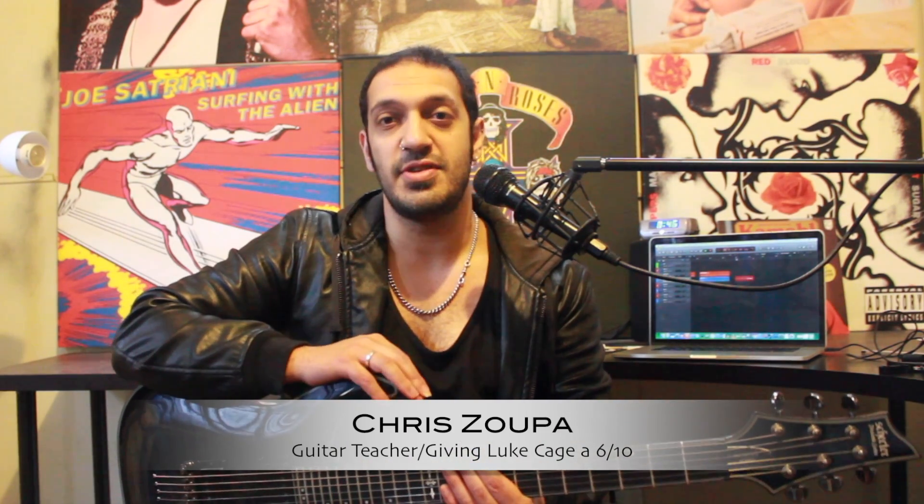Howdy all, lovely to see you all again. Apologies to everyone getting sick of the Avenged Sevenfold lessons, but I have had a lot of requests for this one, and no apologies to you guys who are really excited about it. We're going to be looking at the solo from To End The Rapture. Let's take a look.